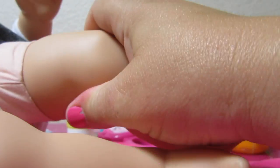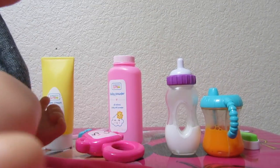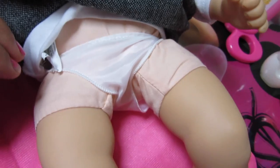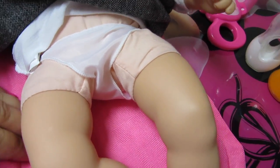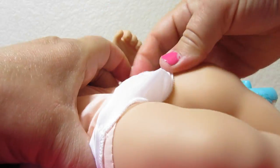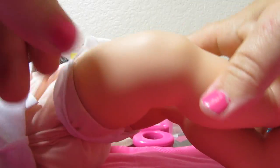Now we'll see if this diaper fits her. This diaper is made for the Honestly Cute babies, and they're just a little bit smaller than the Bitty Babies. But most of the accessories are perfect for them, like the bottles. If you want to make your Bitty Baby a diaper, I'll put a link to one of my videos where I show you how to make one with felt and velcro — you just glue the velcro on, no sewing required. The diaper fits but it's really tight, so I'm going to put her other diaper back on.